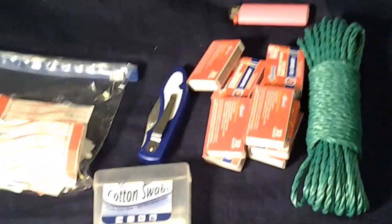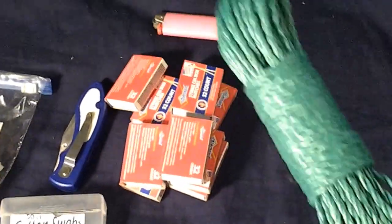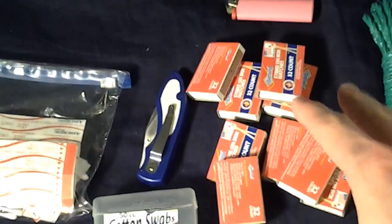So my more basic bug out boxes — you always want to have some rope. You know, you get this for a dollar. I think this was a dollar. And I got plenty of matches; those were also a dollar.